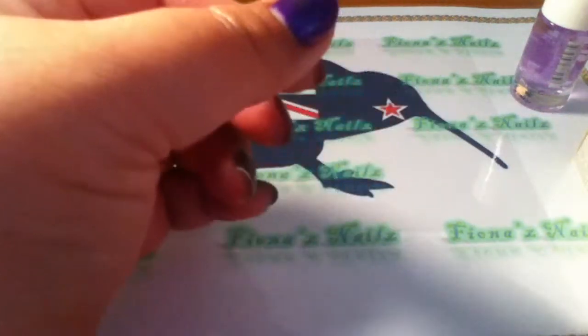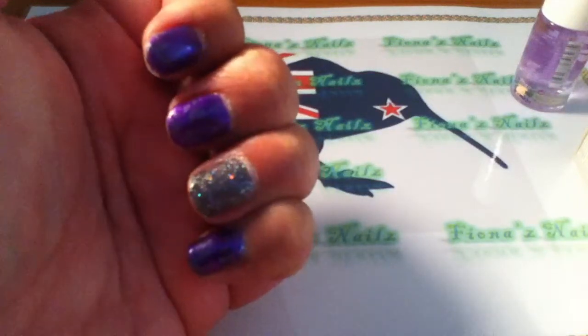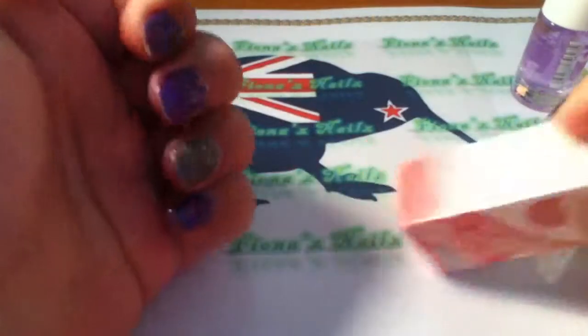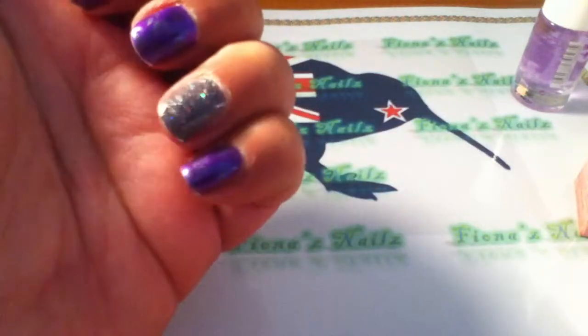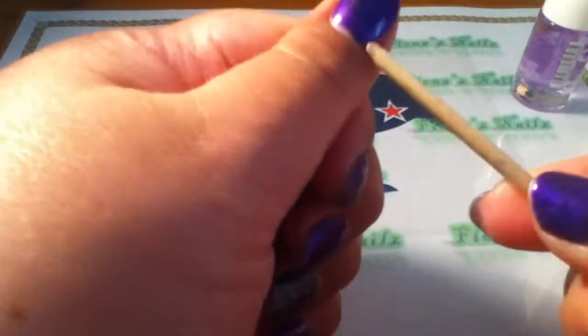Hi guys, it's Fi here from Fiona's Nails. I'm just coming back on to show you how the wear of this essence gel system is going. I've had this on for 7 days now and it works perfectly. Basically when you're ready to take it off, you...